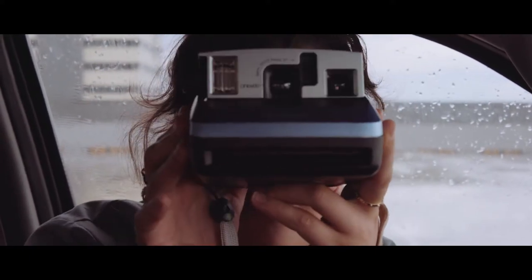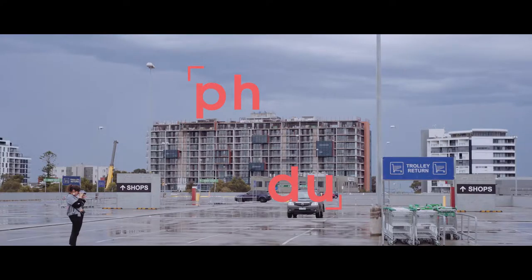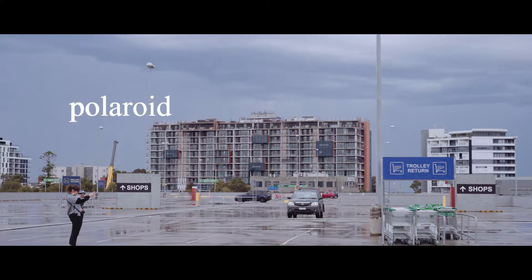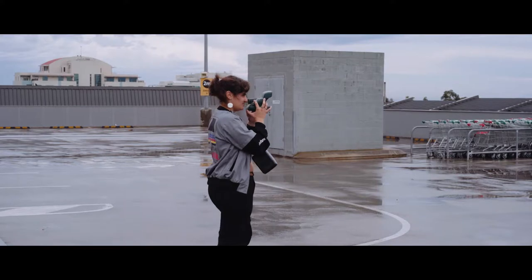Welcome to PHDU and today we're using Polaroids. We're just in the car at the moment because it's raining. The rain's almost stopped, but we just came up here to a car park and we're going to try and get some photos in between the rain clouds.